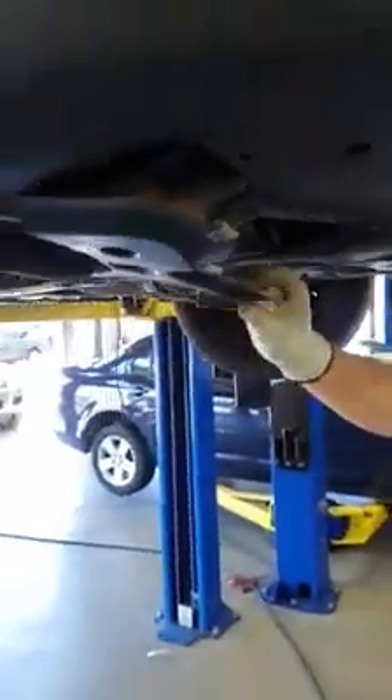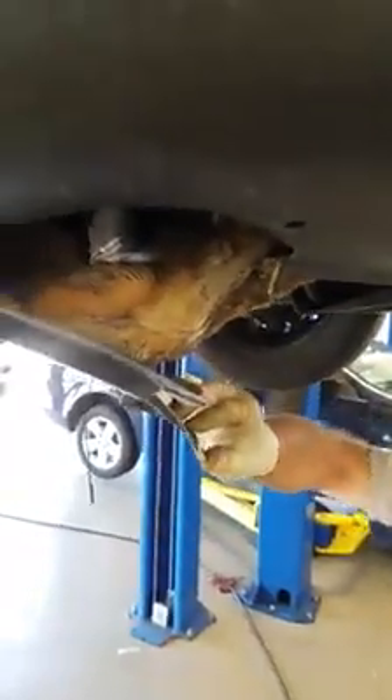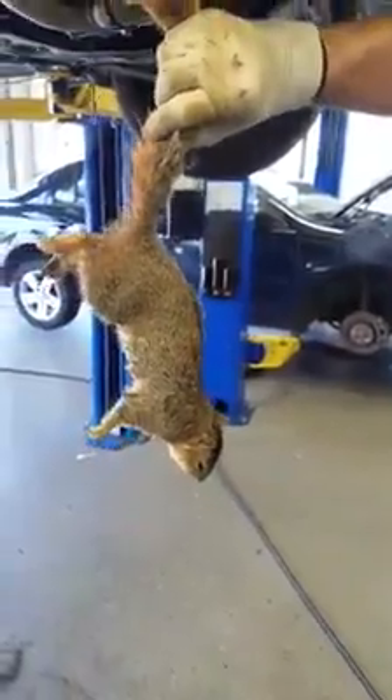Let's figure out why this belt came off. Belts don't usually just come off out of the blue like that, but sometimes they do. I think we found the reason why. Now, you don't necessarily have to have a squirrel to take your belt off, but it helps. So I guess this explains why this thing was making that noise.